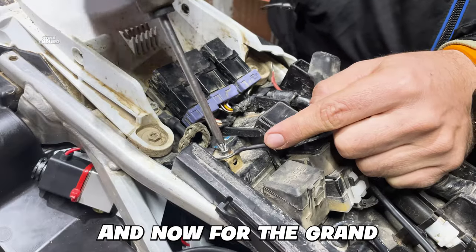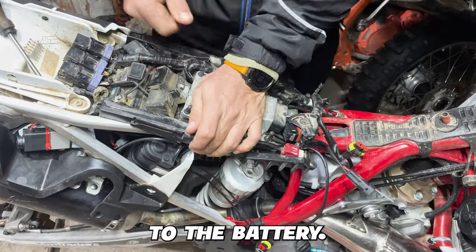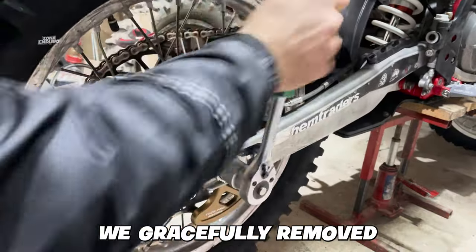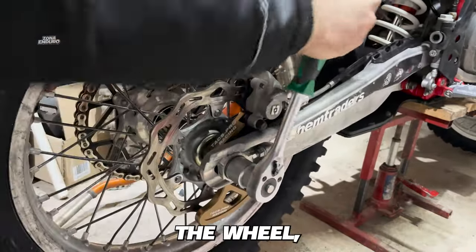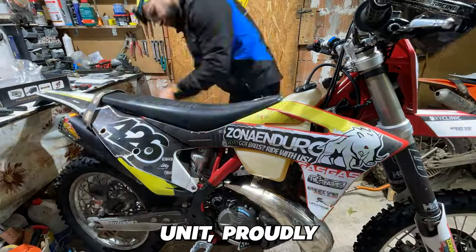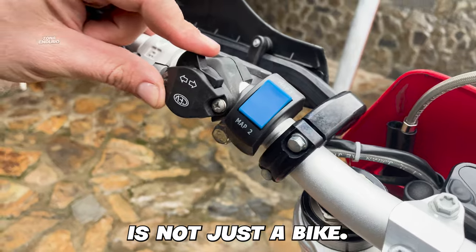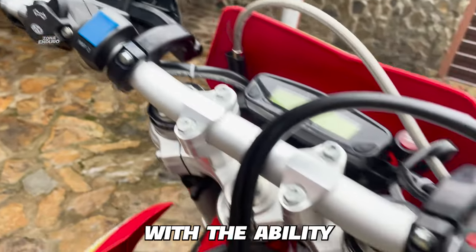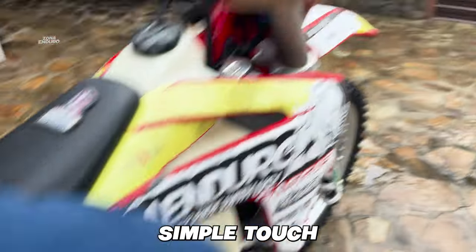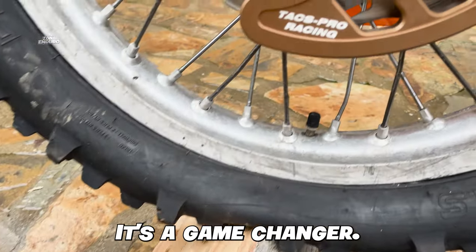And now for the grand finale — it's time to piece it all together. Connect the system to the battery, welcome back the ECU, and reunite with all the parts we removed from the bike: the wheel, the fuel tank, and of course the star of the show, the display unit proudly perched on the handlebars. What you're left with is not just a bike — it's a powerhouse equipped with the ability to adjust your tire pressure on the fly, with just a simple touch of a button. The thrill of control, the power at your fingertips. It's a game changer.